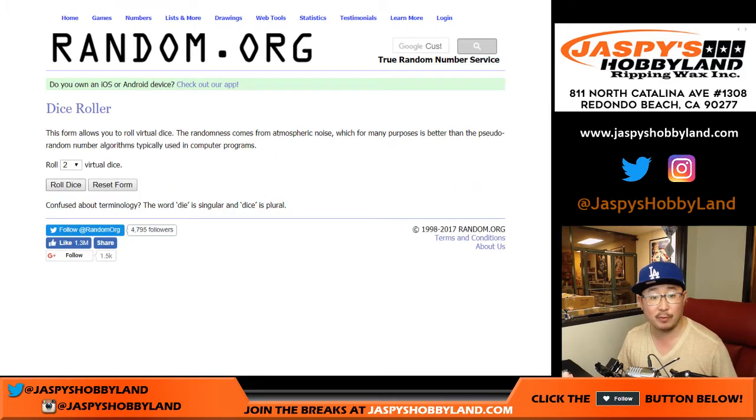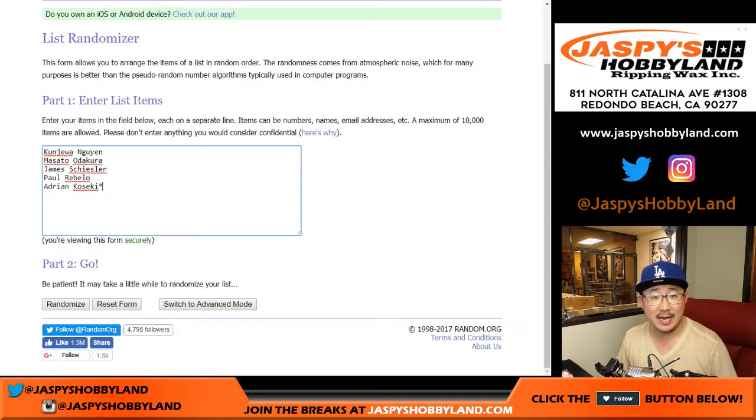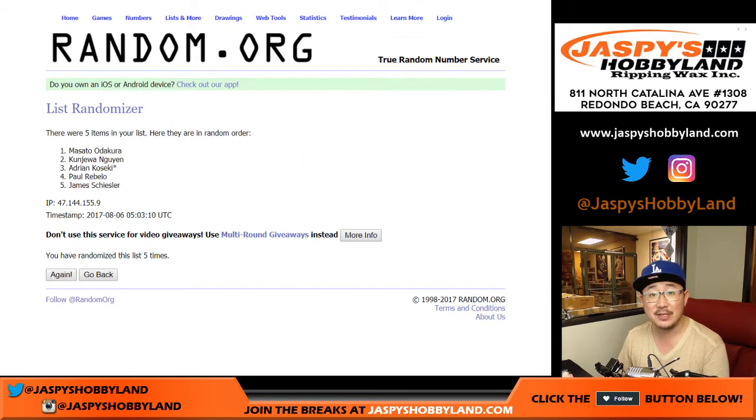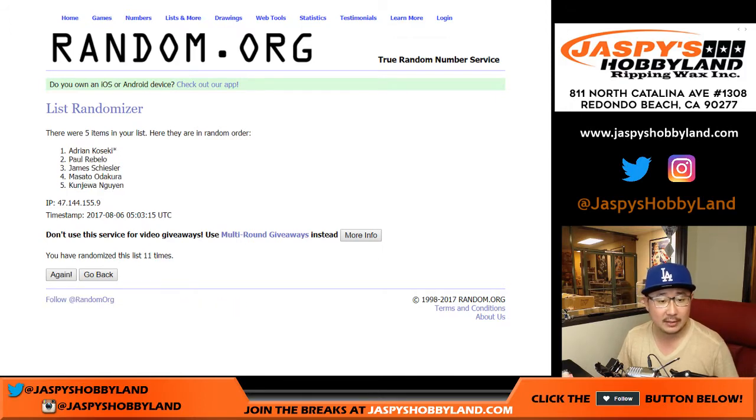So now one dice roll for both lists. Good luck. Six and a five — eleven times for both lists. Counting through the names list: one, two, three, four, five, six, seven, eight, nine, ten, and eleven.